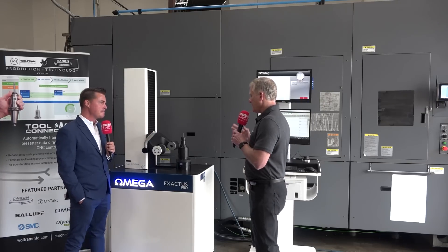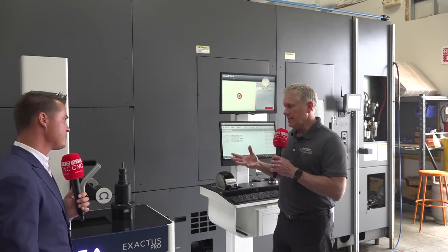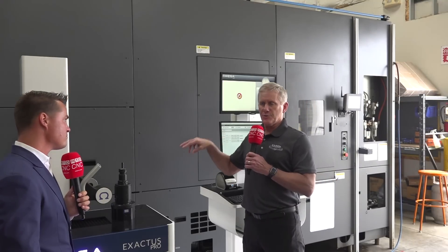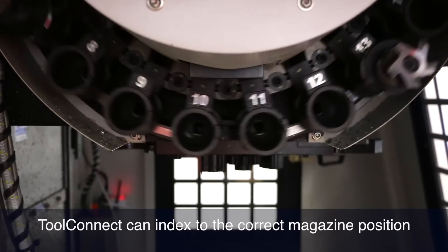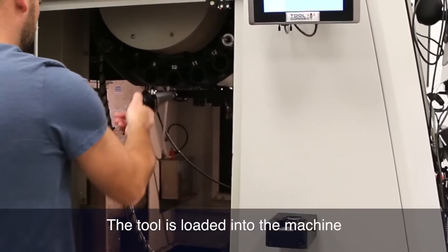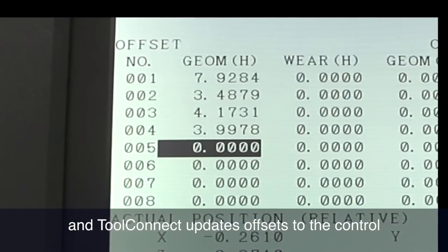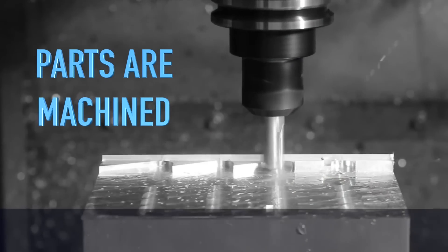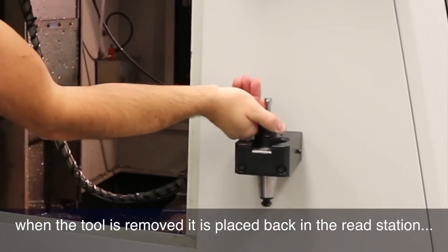Exactly. The beauty of this is: as skilled labor operating machines declines, the prevention of tools going into the wrong machine is automatically integrated into this system. You can even write which machine this tool belongs in on the tag, so you can really foolproof a lot of that. And once it's there, it's ready to go whenever it needs to go into a machine. Once the tool goes into the machine — we'll show that as a demonstration — it can also write pertinent information when the tool leaves the machine. Not every tool that's removed is expired; it could be used again.